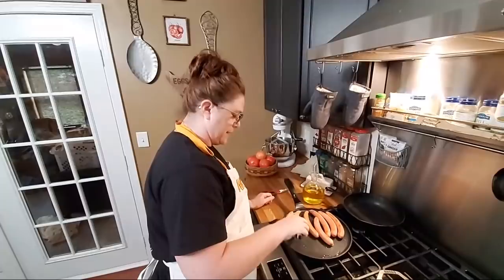You're live! Hey y'all! It's Tammy with Collard Valley Cooks. Today we're making hillbilly hot dogs.